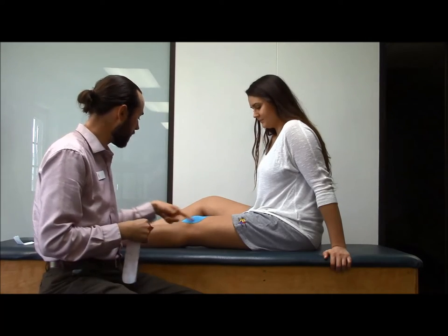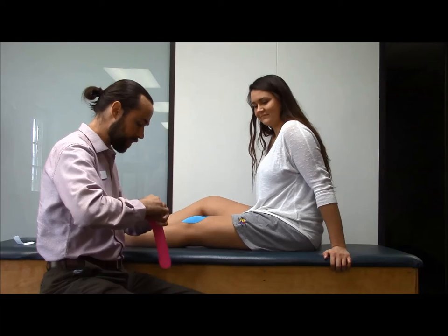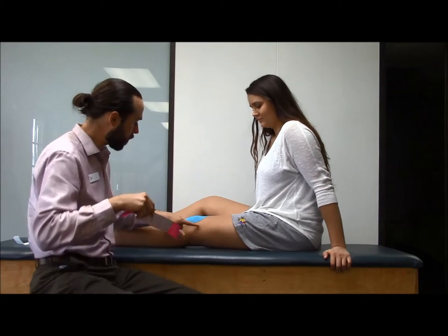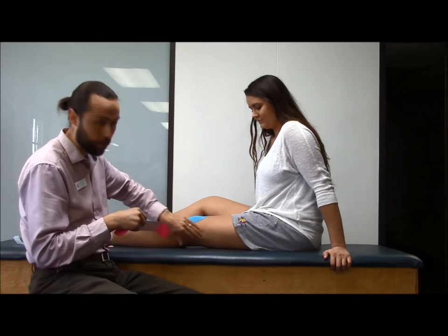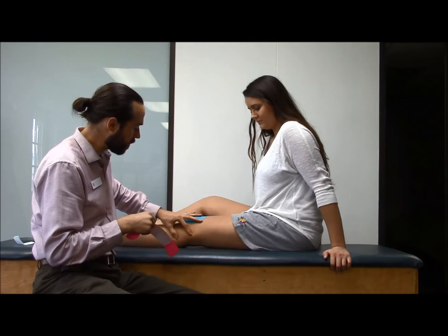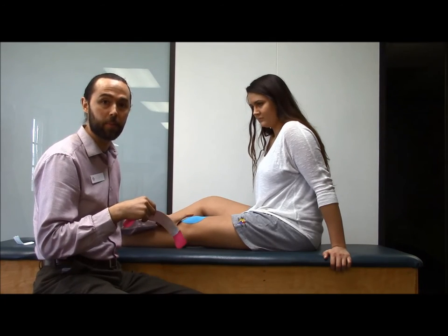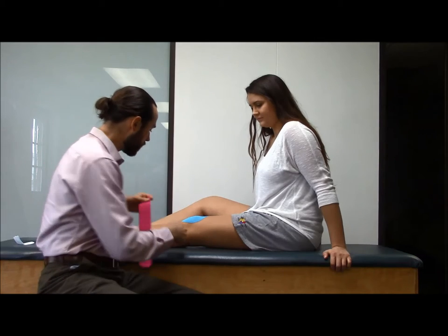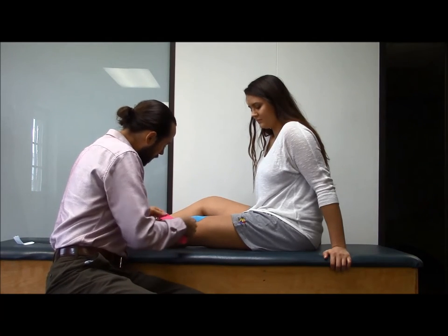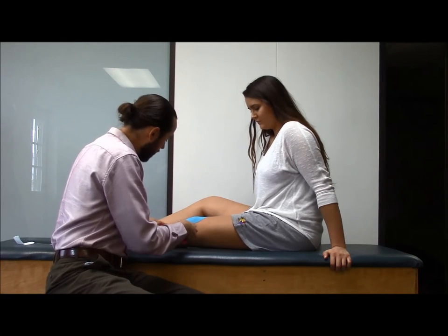The next one I'm going to show you is how to support the ligaments on the inside and outside of the knee. Since it's easier to see from this angle, I'm going to do the outside of her knee first. This is the ligament that connects her femur bone here to her leg bone down here, and the ligament is right around here. So we're going to find the ligament down here and start the tape over here. When you anchor it, you don't put any tension on it.